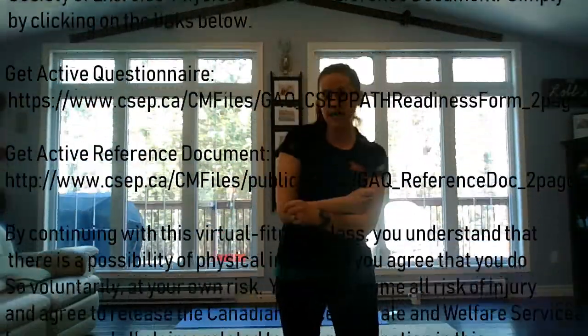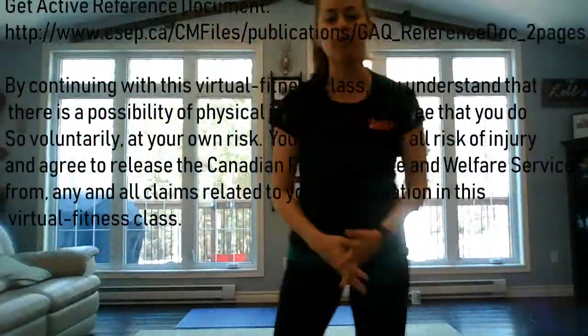Hey everyone, it's Philippa here. I am just here to teach you about a really easy cardio slash mini core workout that you can do at home.